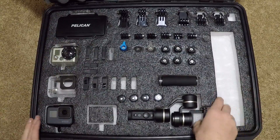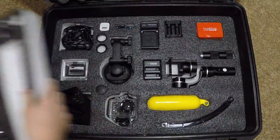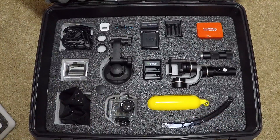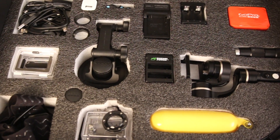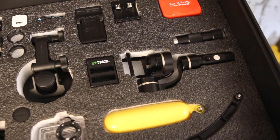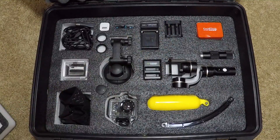The nice thing about this foam is it has two separate layers. So if you remove the top layer, it reveals the second layer, which I just have cables, some extra backing, lens protectors, wall outlets, and chargers for each of the batteries — whether it's for the gimbal or the cameras.